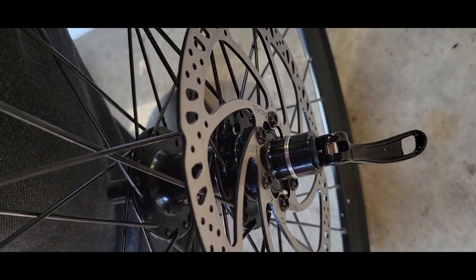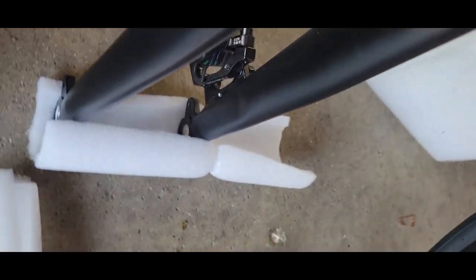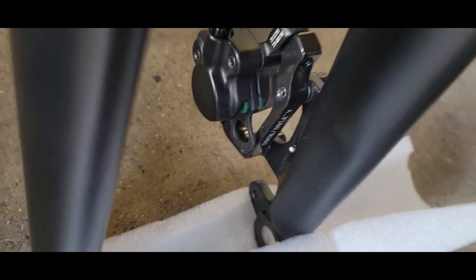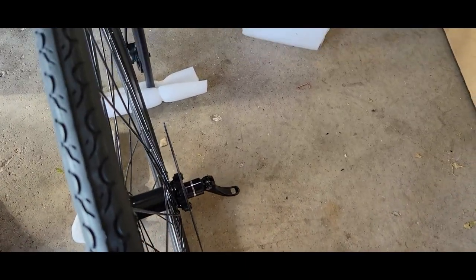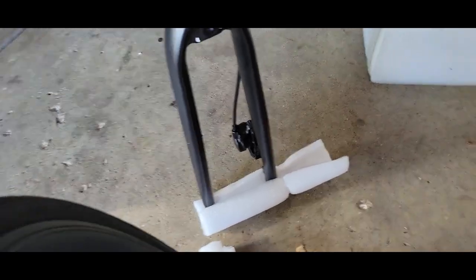Slid the little skewer in. Always with hydraulic brakes you want to take that little tiny clip out — it's going to be that little clip right there. Usually it's a different color; it's black so it's a little harder to find. Then you're going to want to line everything up nicely and make sure you slide the disc right into the disc holder.